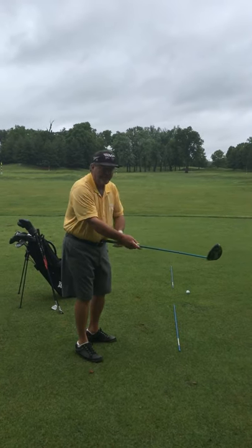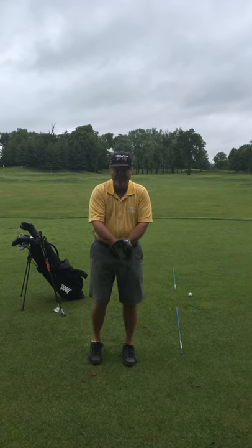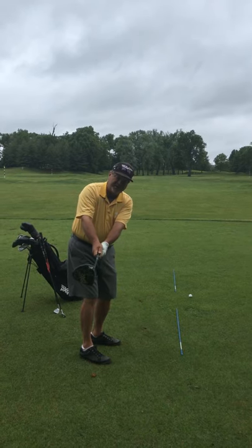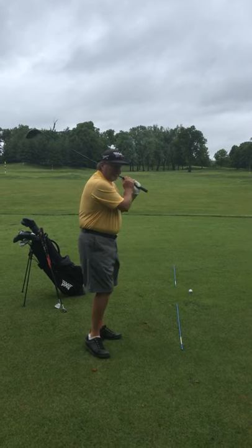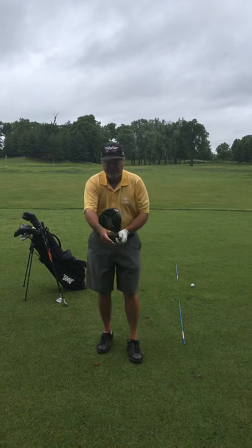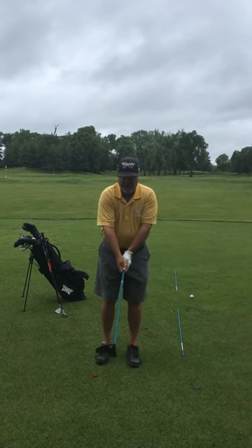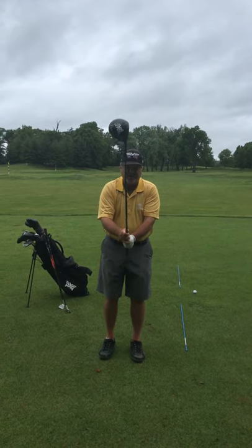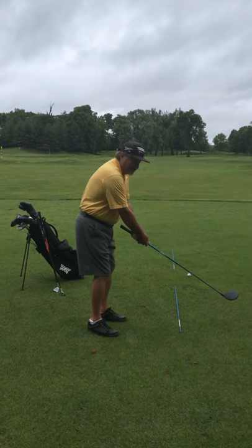My hands' job in the swing is to make the club swing up and down. As I set up, turn to this position, and then hinge my hands up, the blend of that is what swings the club on the correct angle and strikes the ball. It's very important that our hands hinge up — that keeps the club face square during our swing.